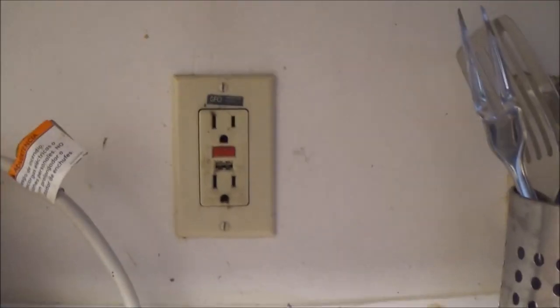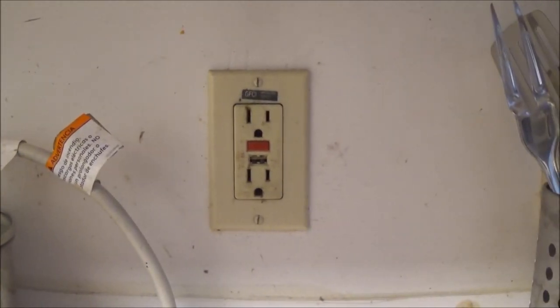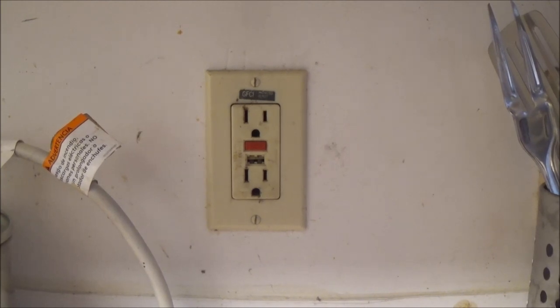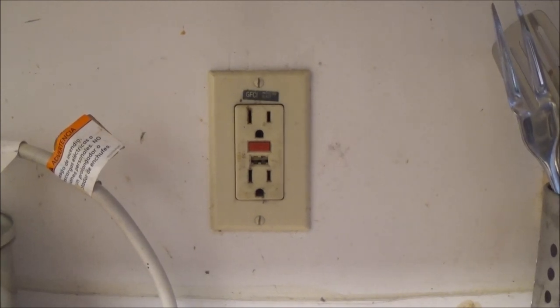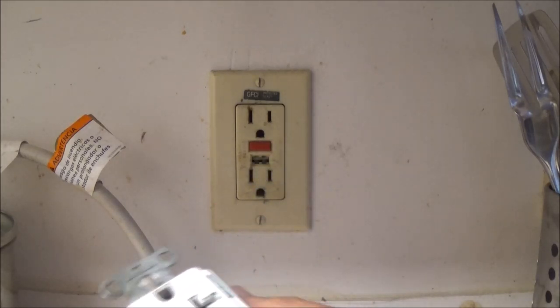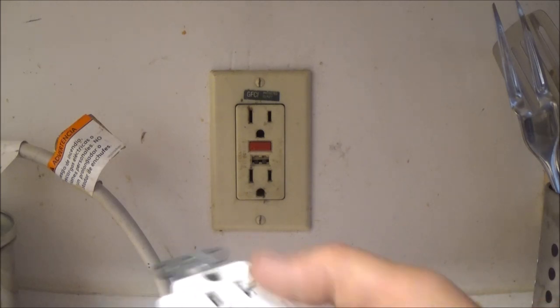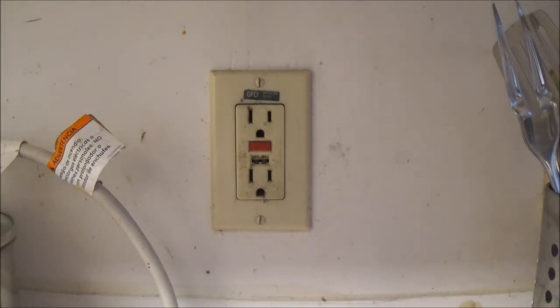I want to go turn the power off. I've got one here — it's not a brand new one, so hopefully it'll work. This is what — 20 amp. Hopefully it'll work. I got this at a flea market or yard sale, so it should work.